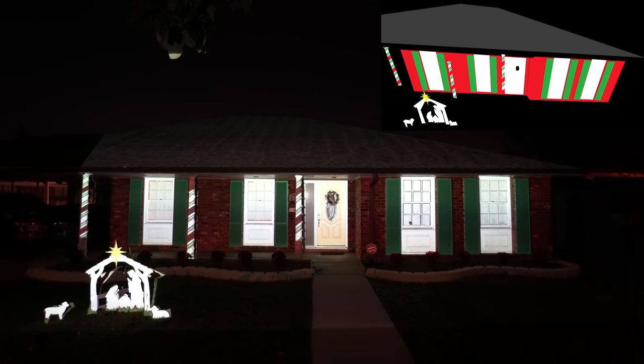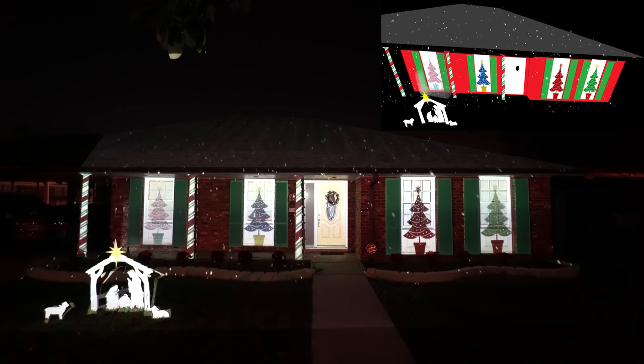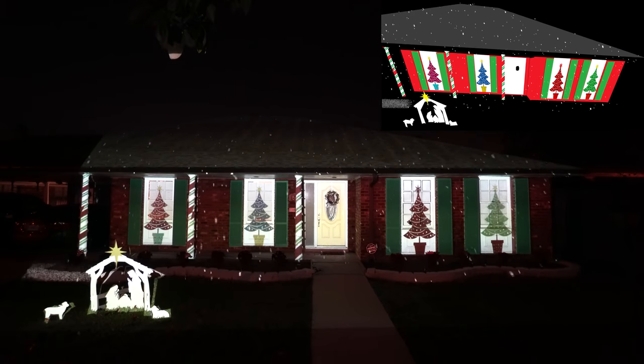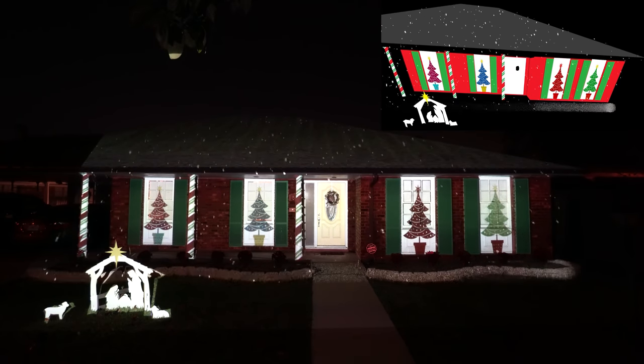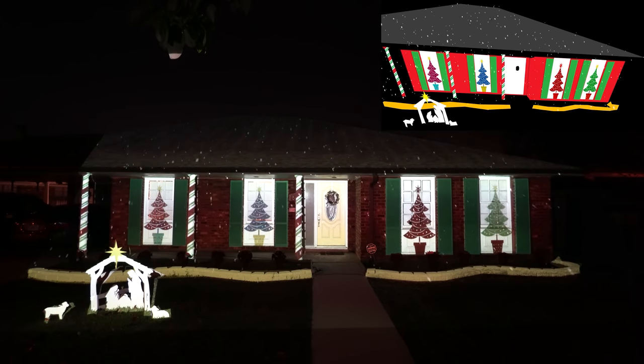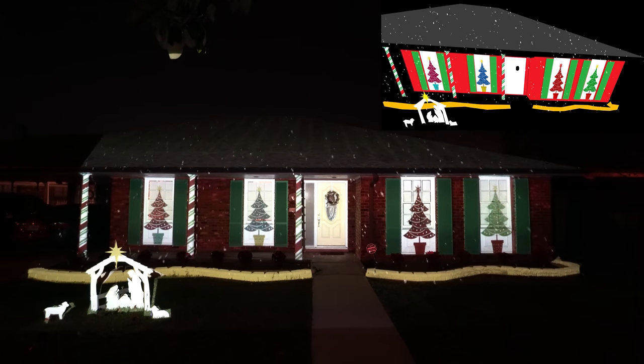We hope you've enjoyed our retelling of Christ's birth. It's the coming of Christ that fills our hearts with joy during the Christmas season. Thanks so much for taking the time to stop by, and have a very Merry Christmas. If you're interested in how we made this show, visit BreakItYourself.com.